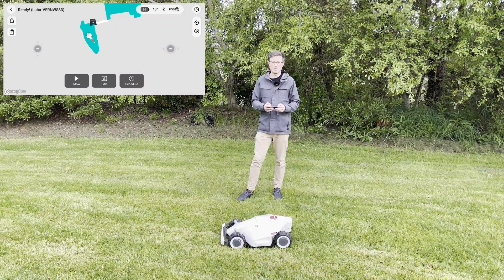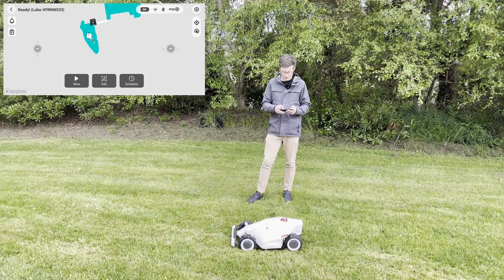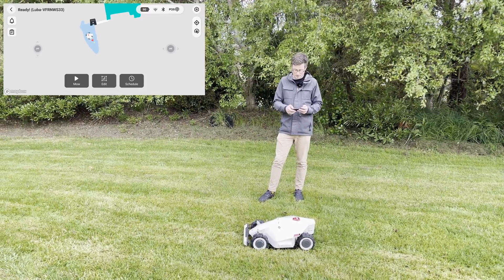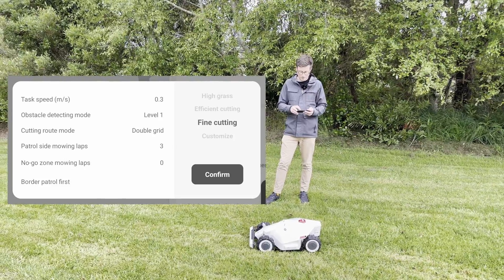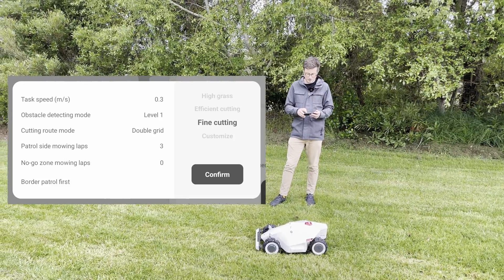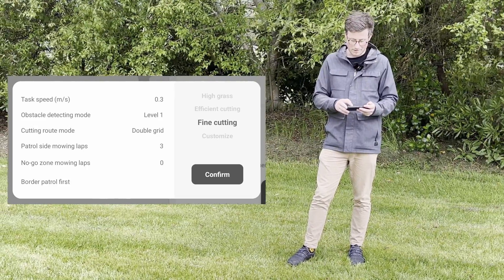Now you're ready to do your first mow. To do that, click into one of the areas and click 'mow.' If you click on the top right, you get a whole lot of other options. There are three default settings: one for high grass, efficient cutting, or fine cutting — plus a customize option.